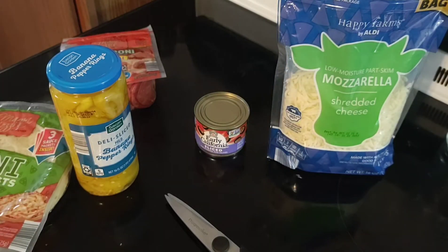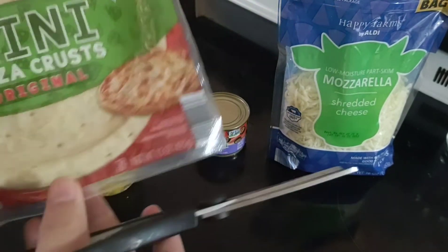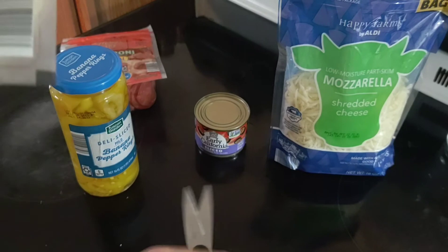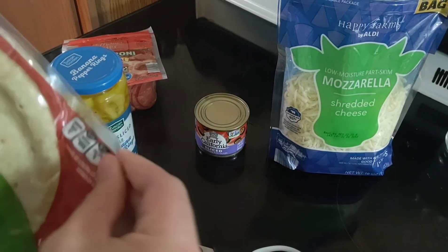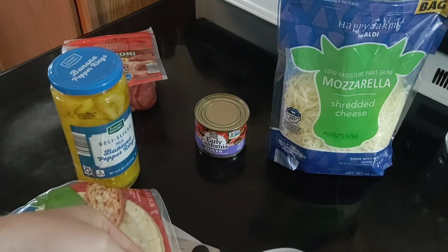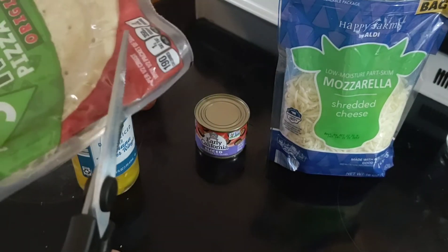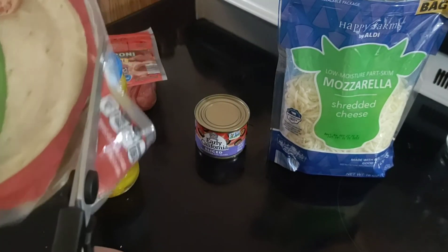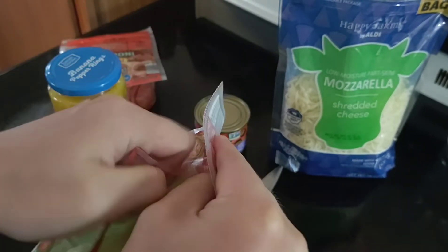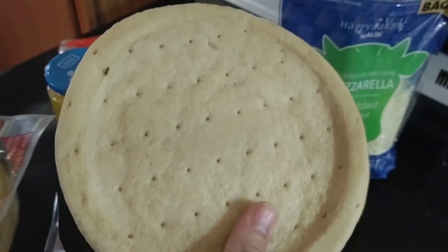So now we're going to start this. We're going to open this up — I don't know how I'm going to do this — so we'll just cut it, screw it. We're going to open up this, like that. Look at that guys — there's your dough, your pizza crust dough.